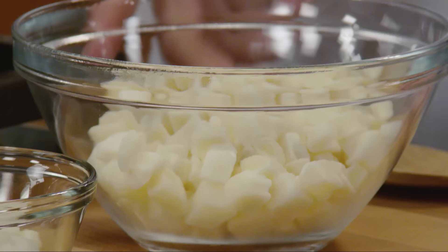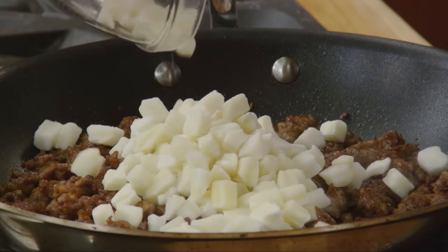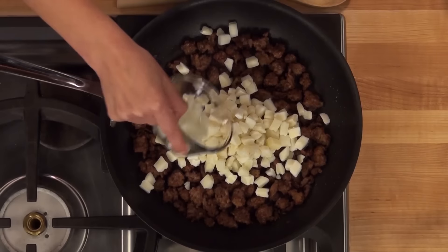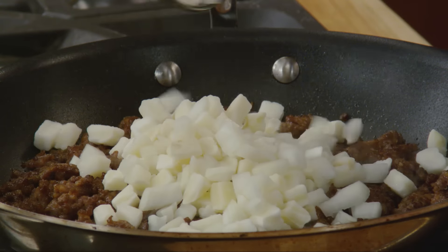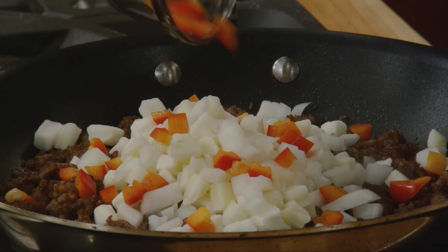Add in one and a half cups of frozen hash brown potatoes, one and a quarter cup of diced onion, and one quarter cup of diced red or green bell peppers.